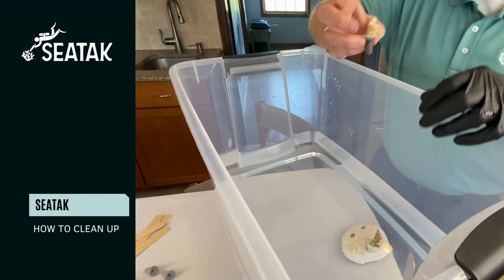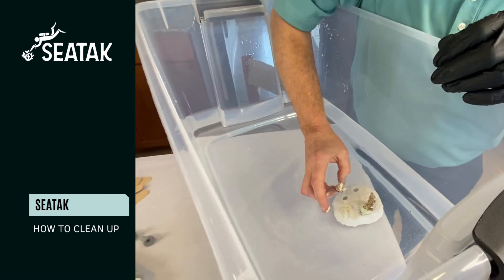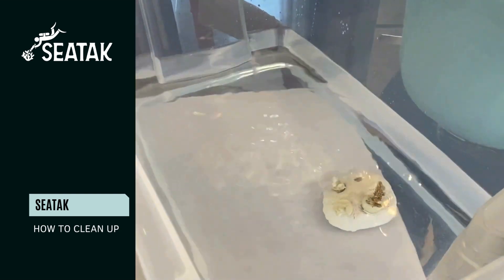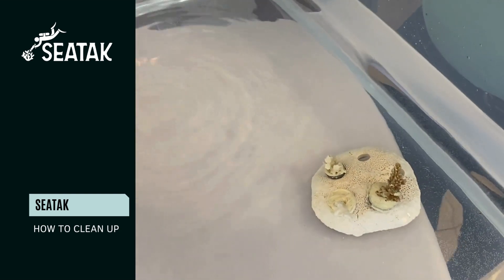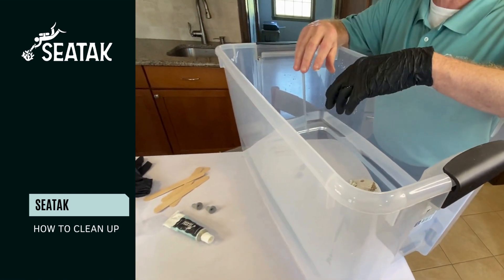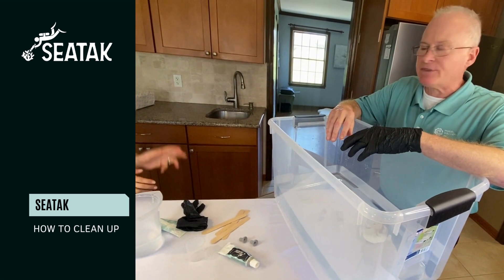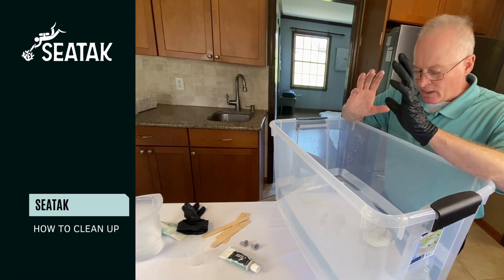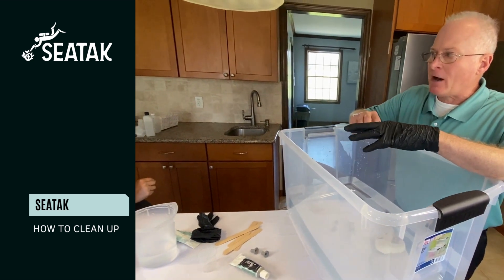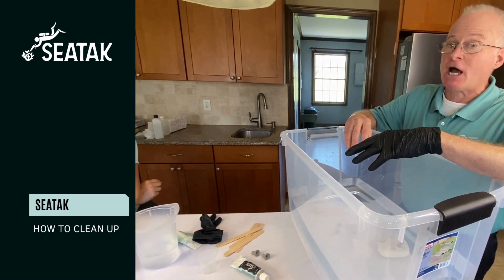It should stay there for about an hour or two. You have a working time where you can reanimate that adhesive for about 30 or 40 minutes. After that 30 or 40 minutes you're really not going to want to play with this adhesive. You want to leave this in a low flow to no flow environment for about an hour or two, after which time you can move it.